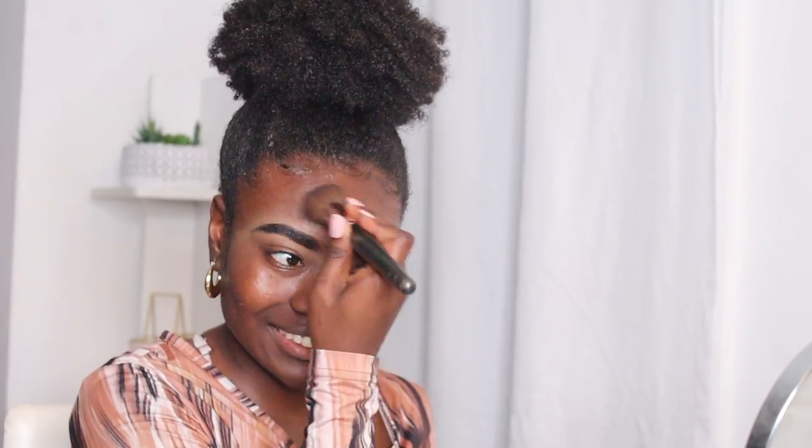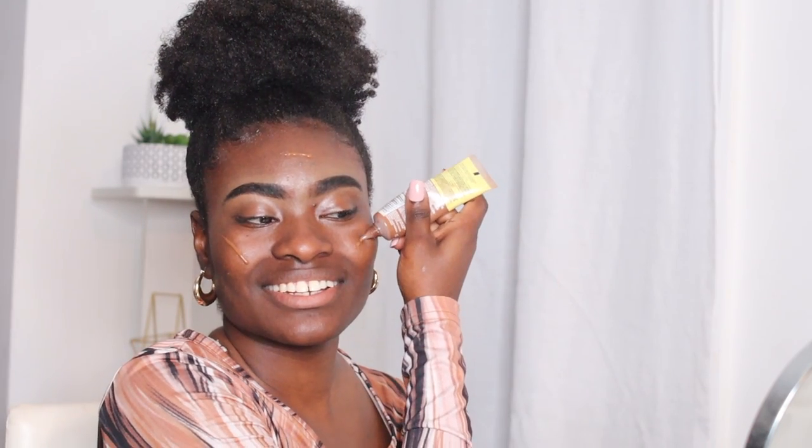And then I'm gonna go in and use this brush — this is my blending brush. I believe I got it from Benefit Cosmetics. This brush is the OG; it's gonna be coming up for the majority of this video and it makes my life so much easier. Afterwards, I'm gonna go in with the Maybelline Fit Me Tinted Moisturizer with Aloe in the color 370.